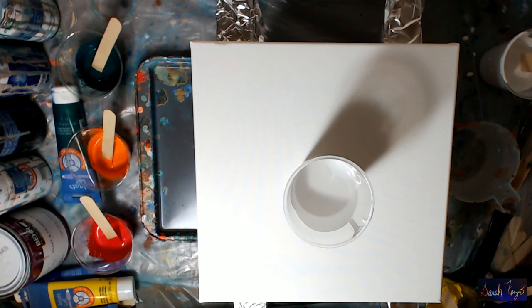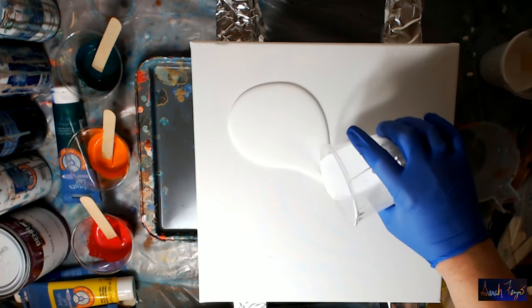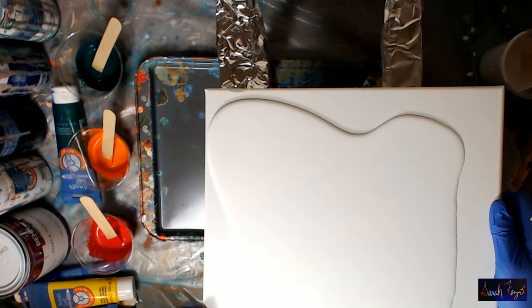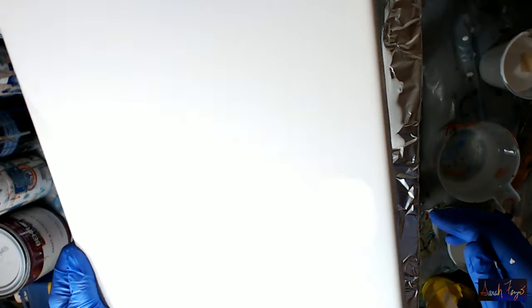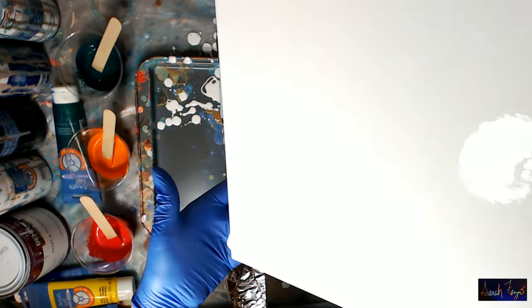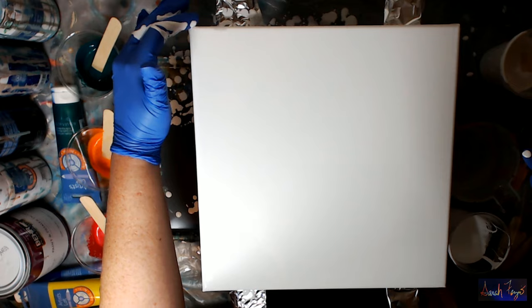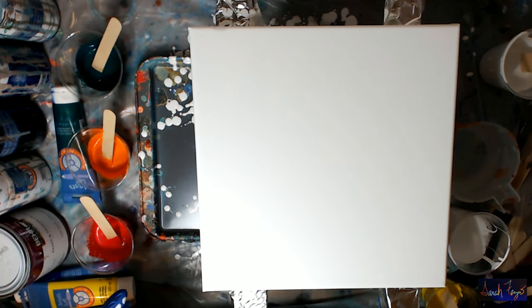The white will dry flat - it's an eggshell finish, deep base number one by Glidden. I'm not going to be tilting very much; it's more going to be a direct dirty pour. It won't be a flip cup. First I want to get white all over my canvas, and I want it to kind of go down the sides. I just want to make sure all the corners and sides are covered.